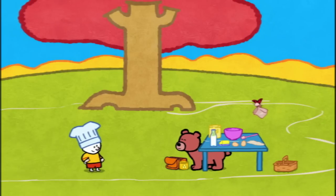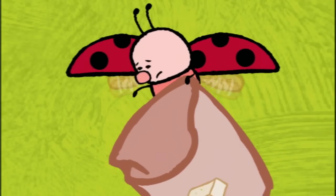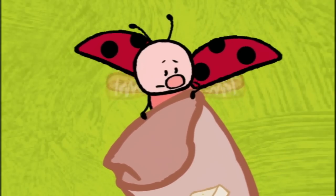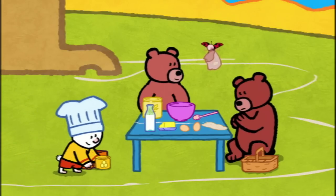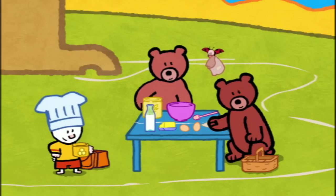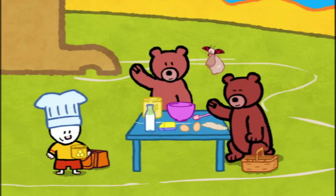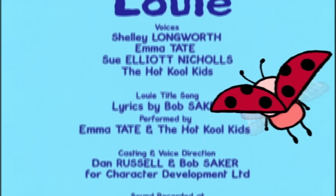Oh no! Louie, Edward's eaten all the sugar. We still can't make the recipe. I'm sorry. I have an idea. Who wants honey? Me! And now, my friends, if you'd like to draw a bear, have a go. See you soon, friends! See you soon, Louie! See you soon, Yoko!